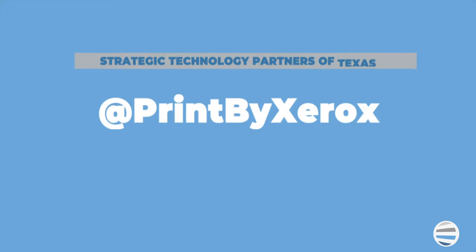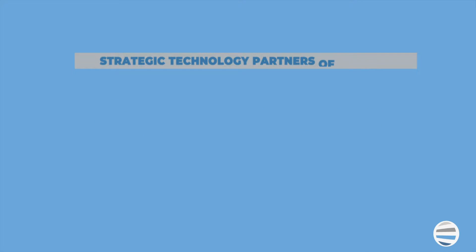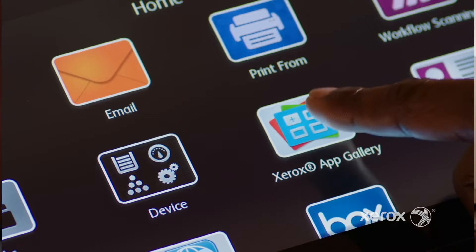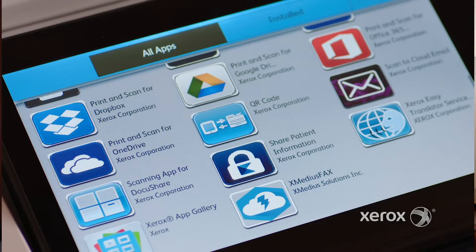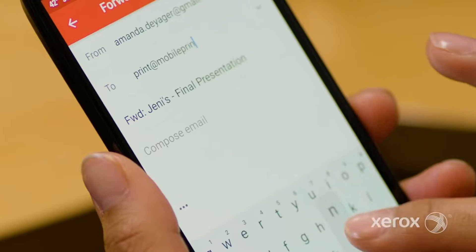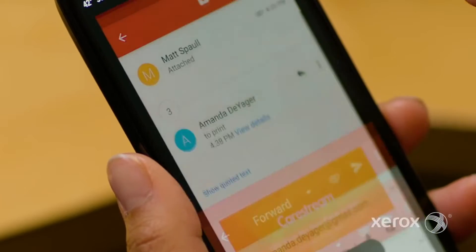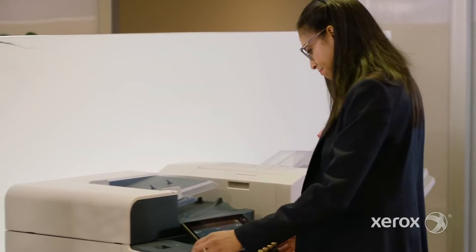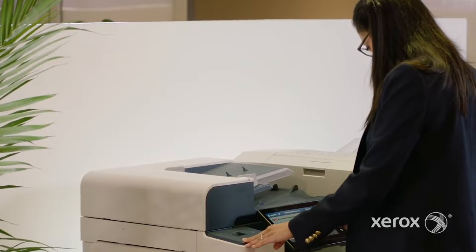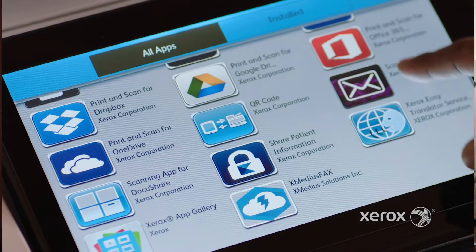The app Print by Xerox, which is located in the Xerox app gallery, is free to download for Xerox customers and can be used as a medium to print from your mobile device. To do this, you send an email with an attachment of the documents you need to print to the print@printbyxerox.com address. No app download is required on your phone to complete this. Once you receive that code, you can use it on any machine that has the Print by Xerox app downloaded on it.